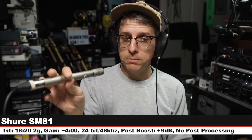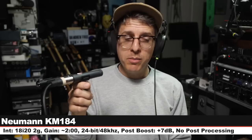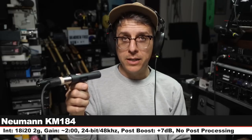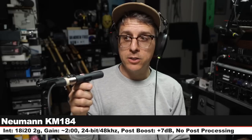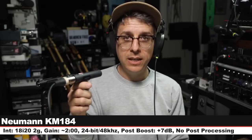The SM81 is $200 more expensive than the MC930. Let's go back and do some more. Here is your penultimate palette cleanser. Now I am on the Neumann KM184 — these are $900 each or $1,600 for a pair. Six inches off, gain dropped back down to two o'clock, and here is how this compares to a microphone that is about $300 less expensive.